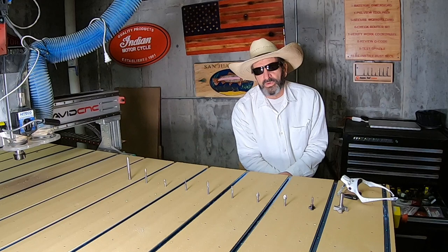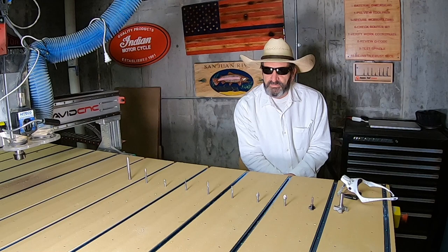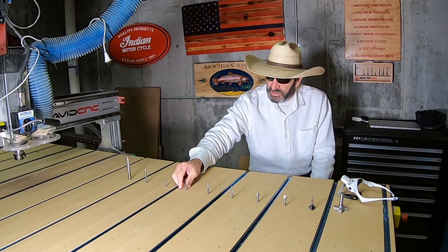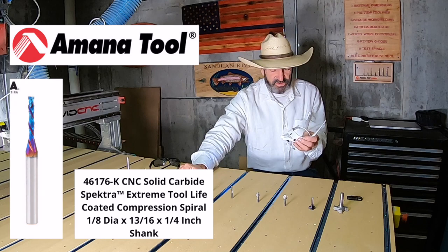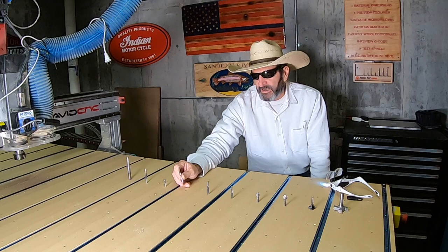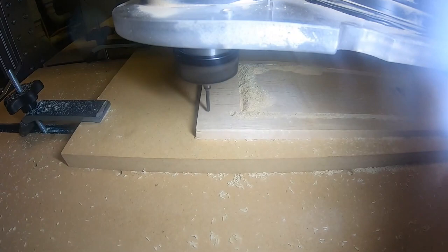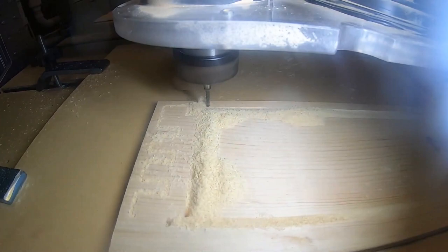When I started doing more intricate stuff with tight radiuses, that's where this bit came in. This is an eighth-inch down cut Spectra spiral bit by Amana. I use this a lot — any of the parts I've been cutting out lately I'll use this bit, because when I'm doing box joints I can get right in there and fit those joints together really nicely.